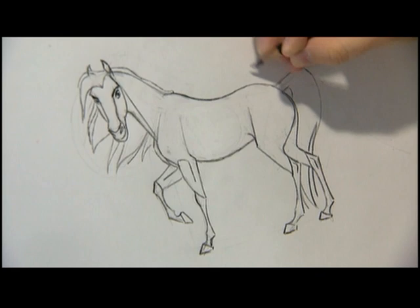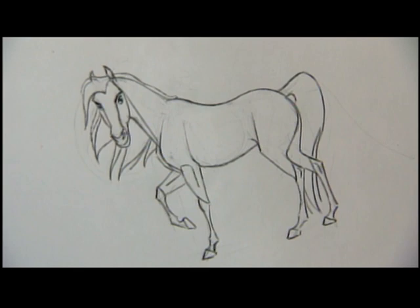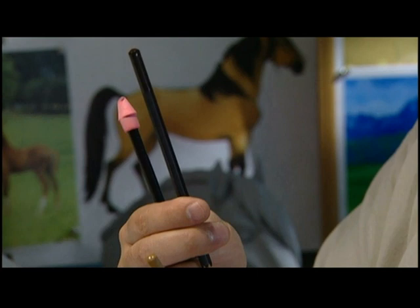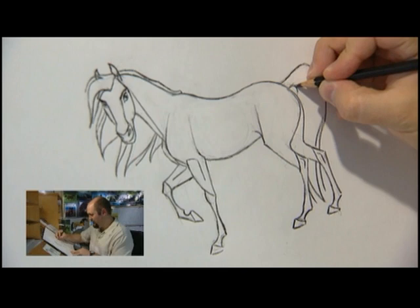Put a few more nice crisp outlines on him. I think we're almost ready to color him in. All right, step number four: color. I've got some nice Spirit-like colors here — a very dark chocolatey brown for his mane and tail and his stockings, and a couple of brownish colors and a yellowy color for his body. So let's get at it.